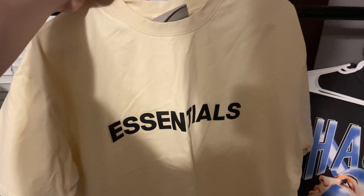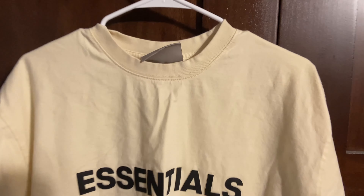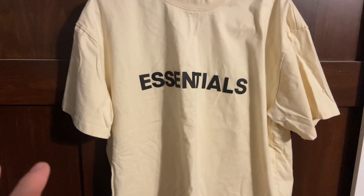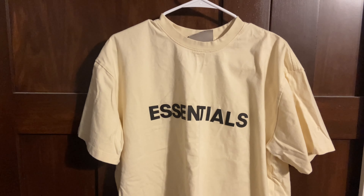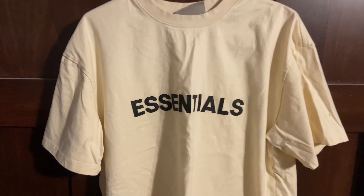With all that out of the way, let's get into this Essentials tee from Pandabuy. Just from looking at this shirt, it looks good. It's a little wrinkly but that's my fault — I put it in the dryer instead of hanging it up. This is the cream color, and it was ten dollars on my spreadsheet.